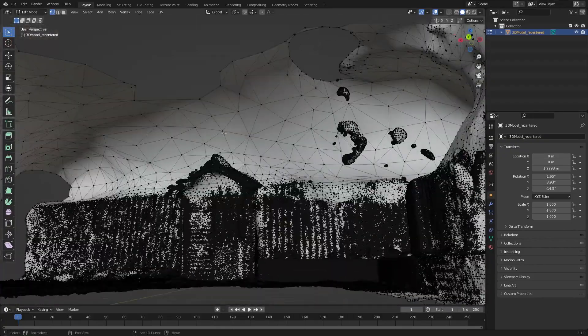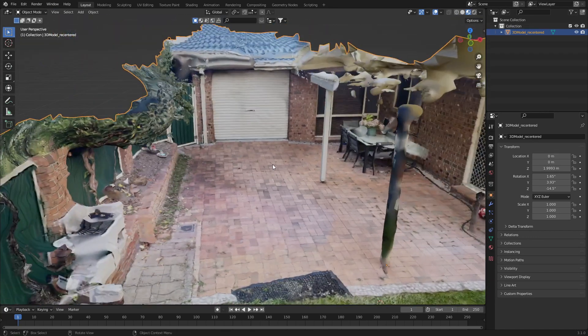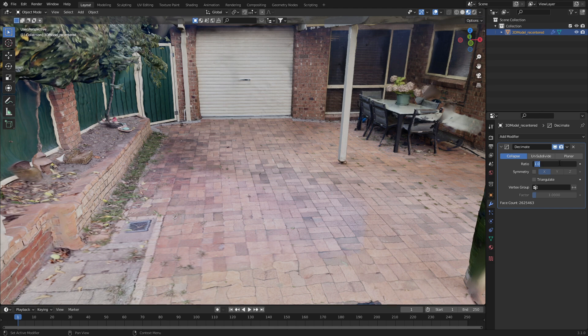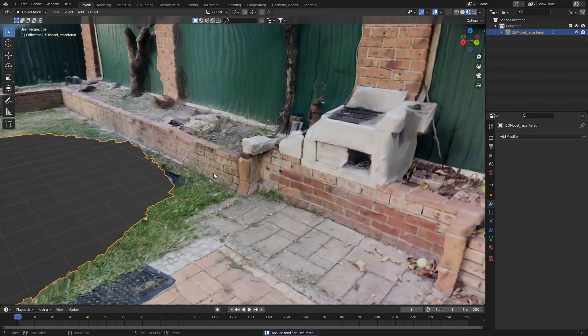What I'll do now is delete the roof — let's go through and select all this. With the majority of those pieces removed, let's throw on the Decimate modifier. Let's bring it down to 0.3 — that is looking good. We're now down to 787,000 vertices. I'm just gonna press Ctrl A to apply it, and let's work out what we can fix.